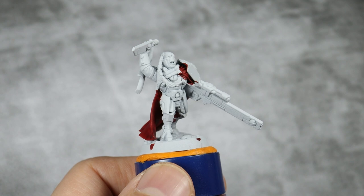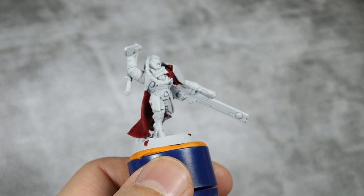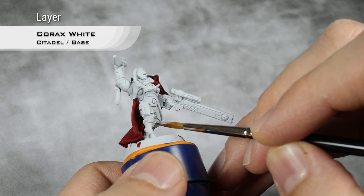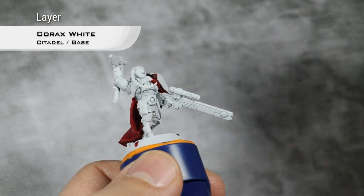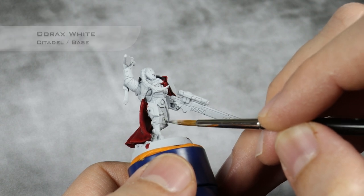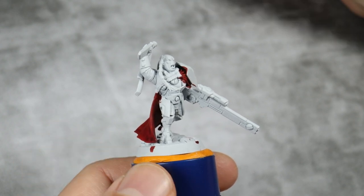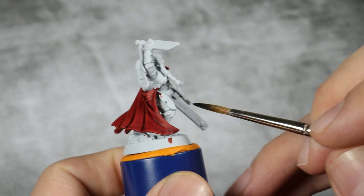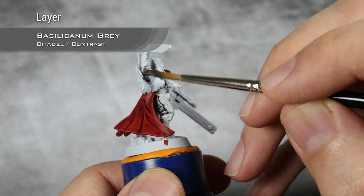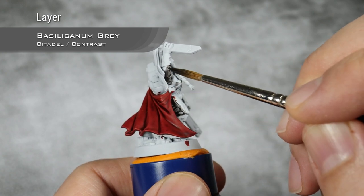With the red cloak now base coated, I'm going to paint all the black undersuit, and for this first of all I need to clean everything that I messed up using Corax White again. Don't be too preoccupied with covering things that won't be seen, but we try and pick up everything that has red that should be black. With all the black parts now cleaned up, I'm going to start with a kind of a pre-shade of Basilicanum Grey over all the black. This serves as a very useful pre-shade, so when we apply the Black Templar it doesn't look like washed-out grey instead of black. Just apply this over all the details that you want to be black.